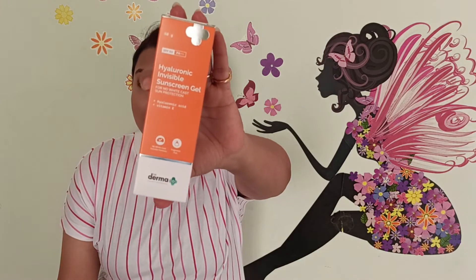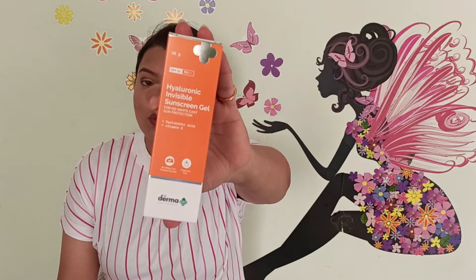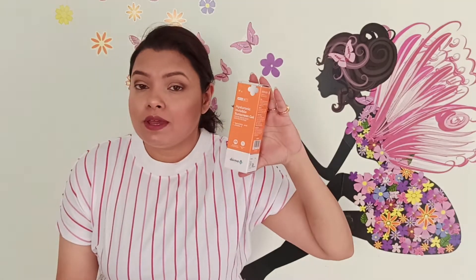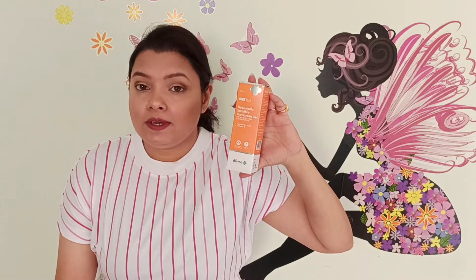Hey guys, welcome back to my channel. In today's video I'm going to share my review on a newly launched product from the brand The Derma Co — their Hyaluronic Invisible Sunscreen Gel with no white cast and sun protection. You get SPF 50 with PA+++ protection. 50 grams of the product is priced at 599 rupees with a shelf life of two years.